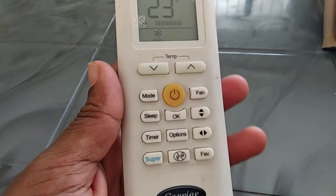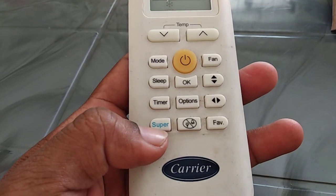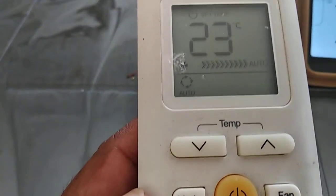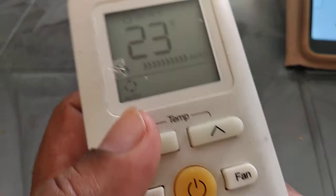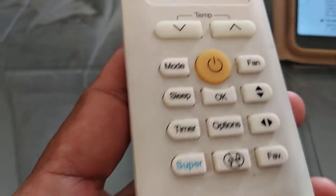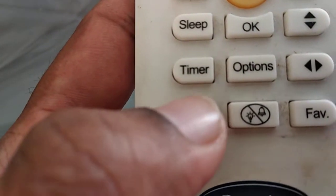Hello friends, welcome to my channel. I'll teach you about the super button in a Carrier AC remote. This video is in English. First, press the mode button to change from auto mode to cool mode, then come to the super button and press it.